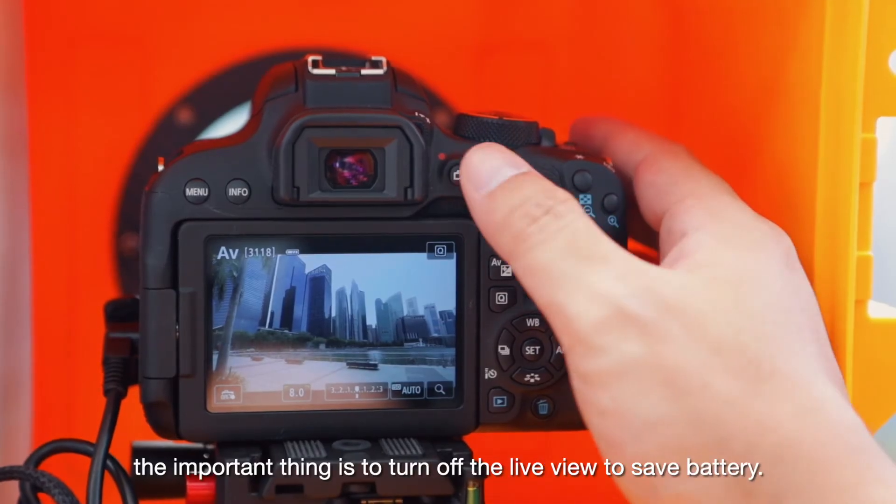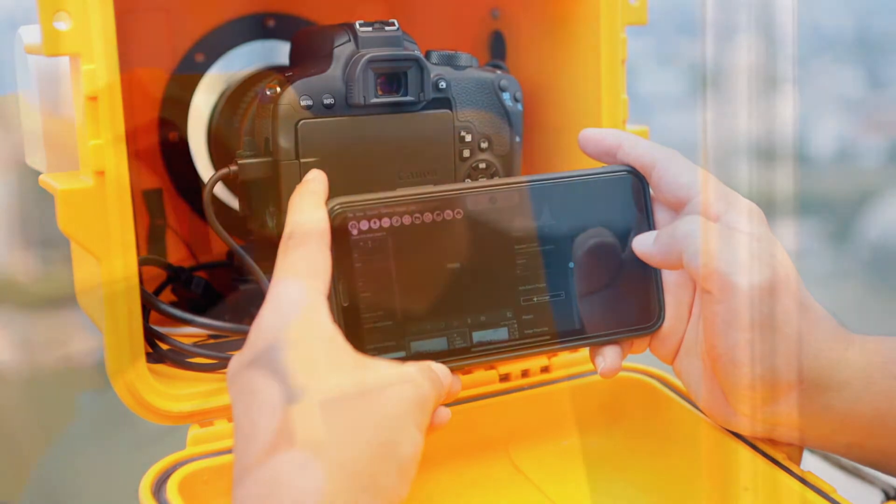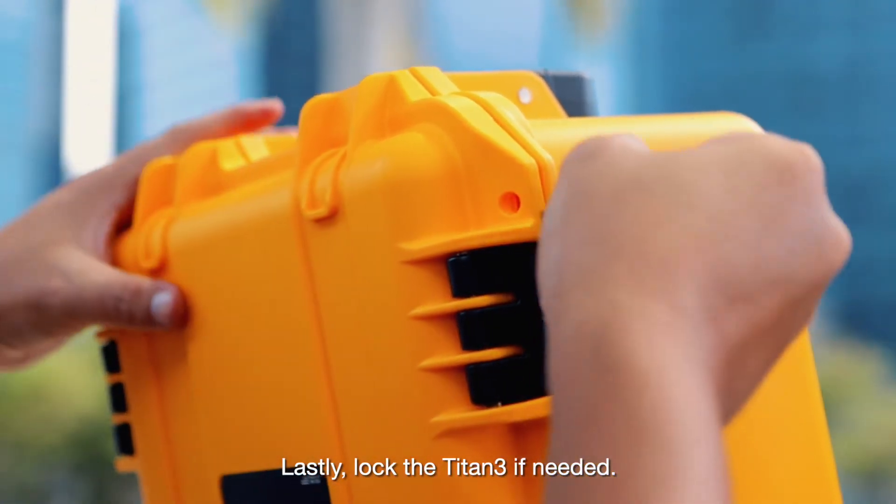Once you're all set, the important thing is to turn off the live view to save battery. Lastly, lock the Titan III if needed.